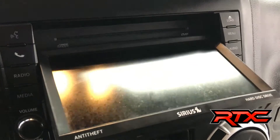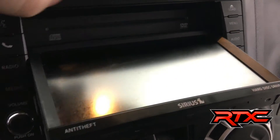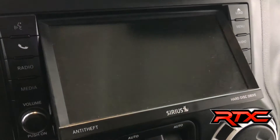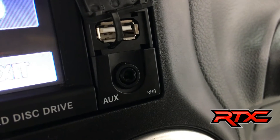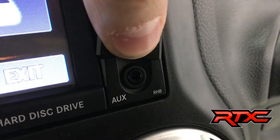It has a CD and DVD player, conveniently hidden right behind the screen. On the lower right-hand side, you do have an auxiliary input as well as a USB input for the 30-gig hard drive that it does feature inside.